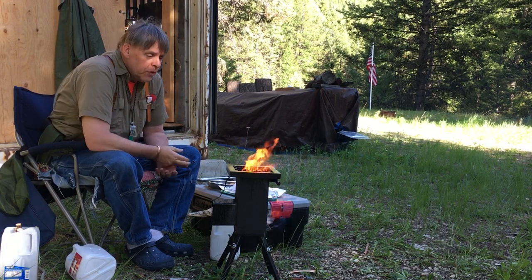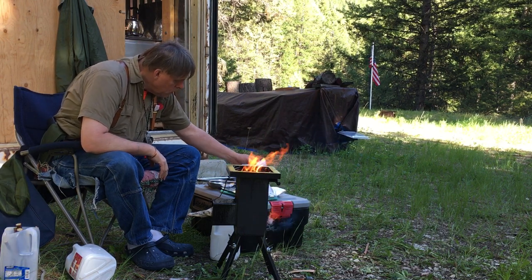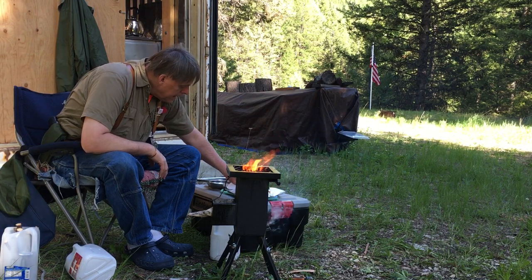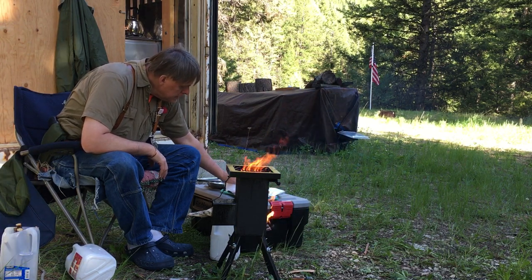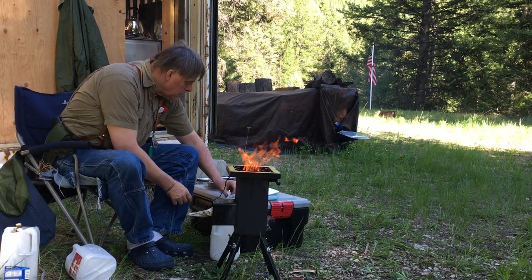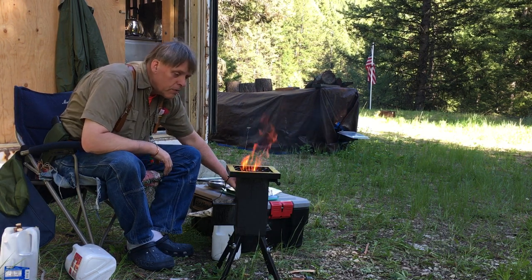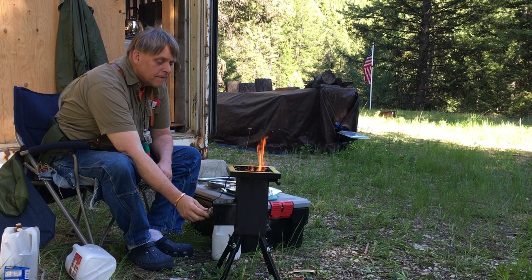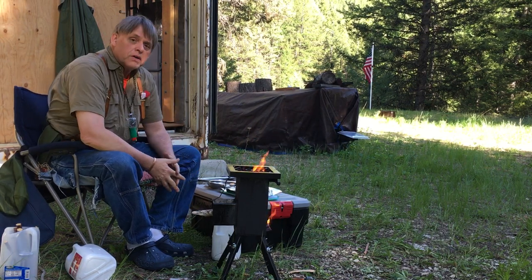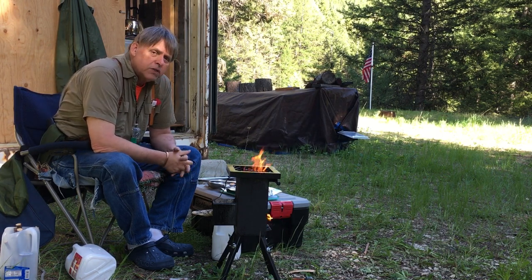Right now I've got a steak that I'm wanting to put up on the grill, and I want those flames to burn down just a little bit so it'll be ready to go. I think we're just about getting there, and I'll just put my steak right up there on the grill and cook it.